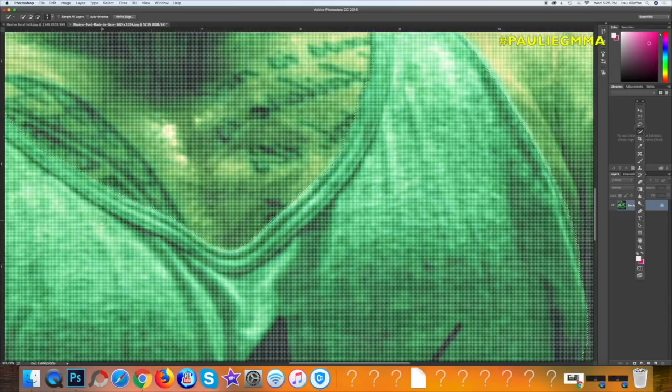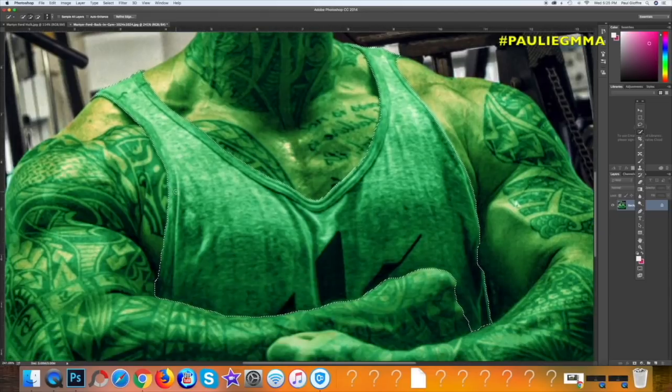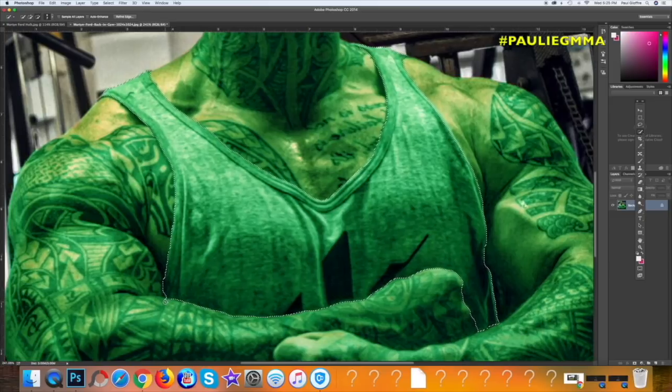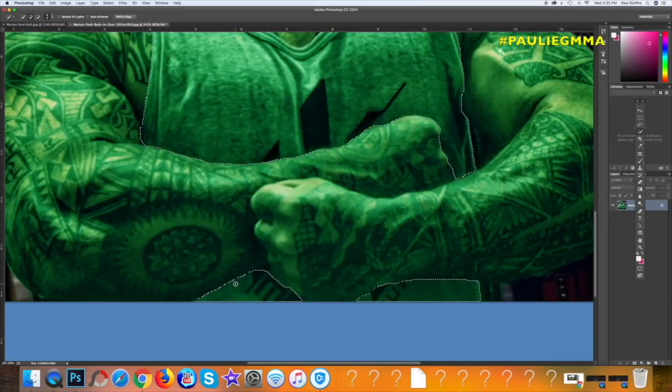Okay, so what do you think here? You can let me know in the comments. Do you think it looks pretty good? Should we turn this blue? I think so - we're getting to the point where we're just kind of messing it up either way. It's perfect already.